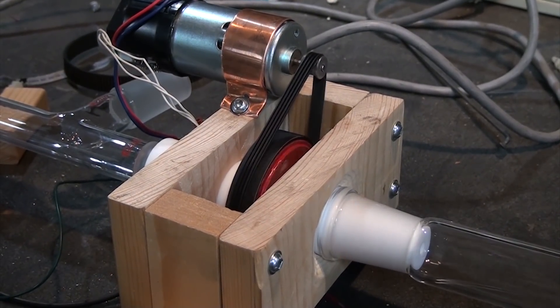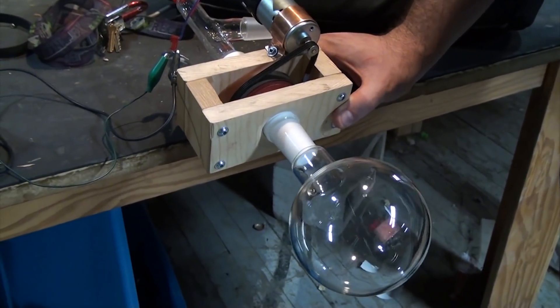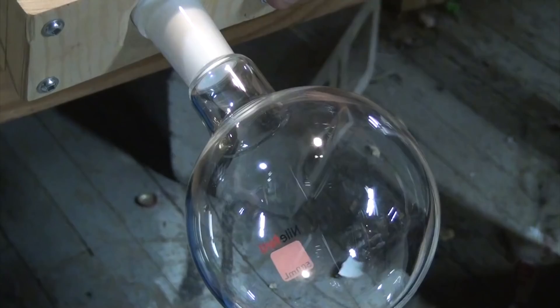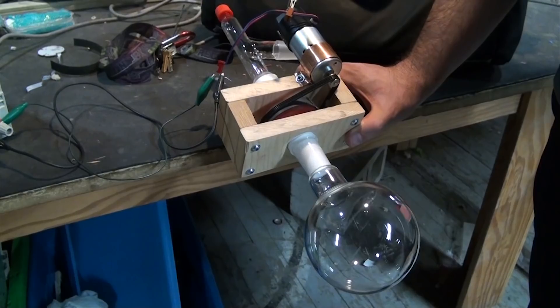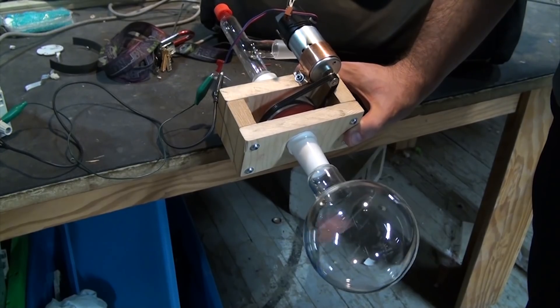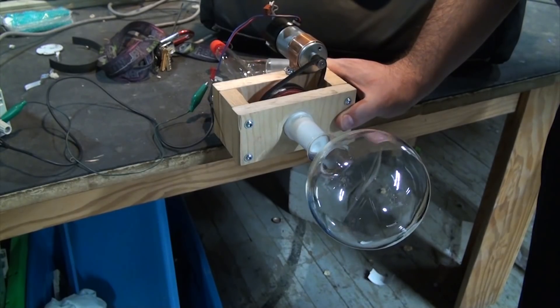All this needs is a bit of power, and it instantly starts turning beautifully. Here it is with some more glassware attached — I've got a thermometer elbow at the top, and one of my Nile Red flasks at the bottom. Just by varying the voltage, I can control the speed pretty smoothly, and unless I really go crazy on the speed, the top half is essentially undisturbed, which is exactly what we want.